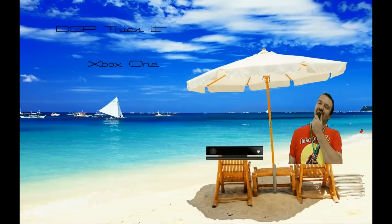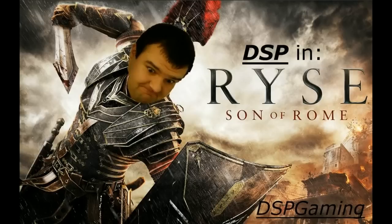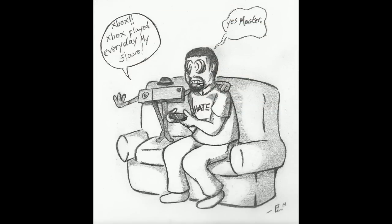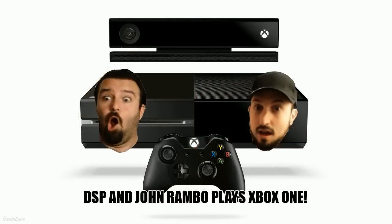The agenda for tonight: first, a live unboxing of the Xbox One — we're going to look at everything in the box, all the components, compare the controller to the Xbox 360, check out the weight, how it sits on the table. Then we're going to unbox the three retail games I purchased at GameStop tonight. They look really weird to me — I didn't think they would look like this.